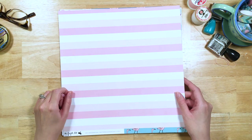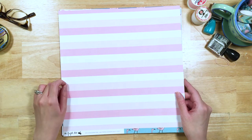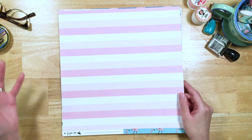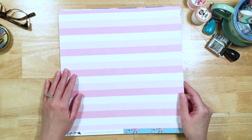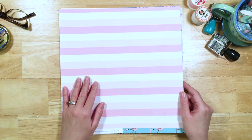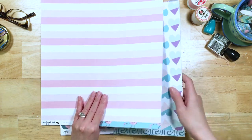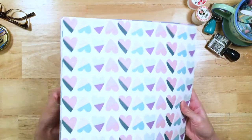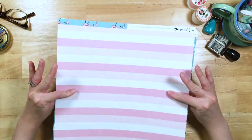Then on the back we've got a beautiful pink and white stripe — simple, easy, and versatile. So easy to use; will work with anything. I love, love this pink stripe. If you're still not sure how to use the flamingos, you can always use the pink and white stripe on the back — because you know how to use that.